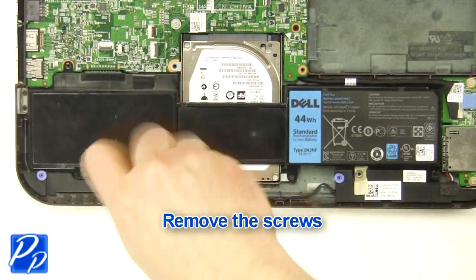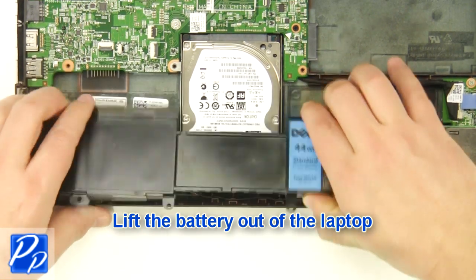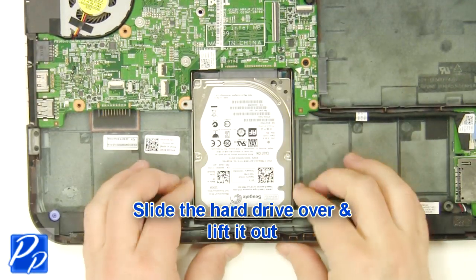Remove the screws. Lift the battery out of the laptop. Slide the hard drive over and lift it out.